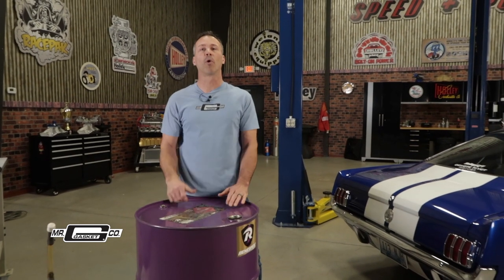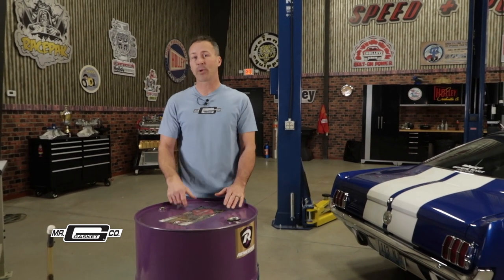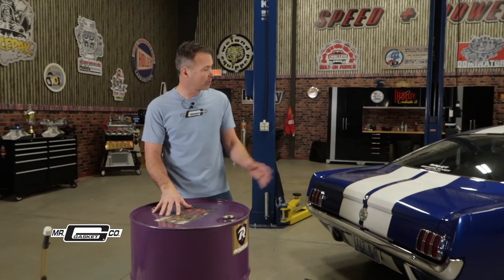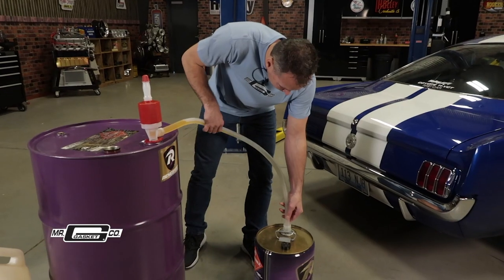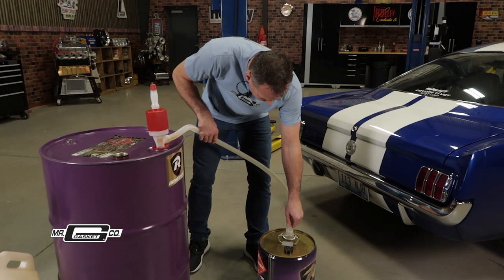It can be a real pain sometimes, but buying your fuel in bulk means more money for go-fast parts. Transferring your fuel from a drum to your vehicle or even a fuel jug can be a hassle, not to mention messy. But Mr. Gasket has an easier way that won't give you a workout.